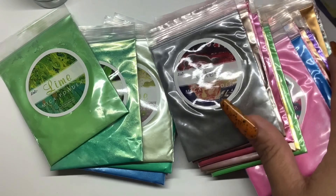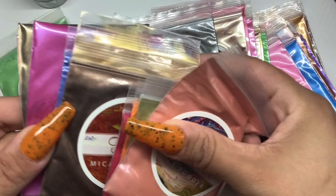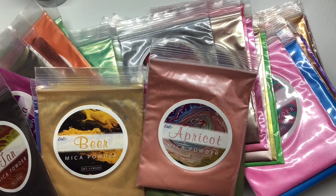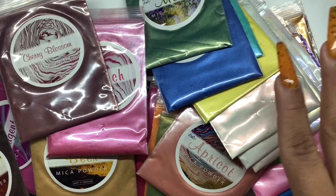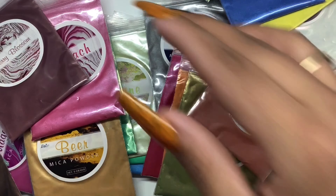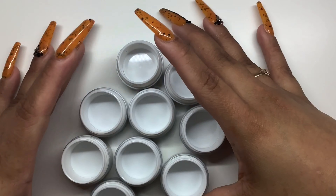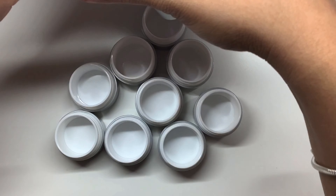Of course it's going to be sped up — I don't want you to be here for two or three hours watching me mix all of them. I thought it'd be a fun idea to see all of these colors mixed in with some clear builder gel and see what they physically look like. So the first thing I'm going to do is take my containers and start filling them in with the IBD clear, and I'm only going to fill it halfway.